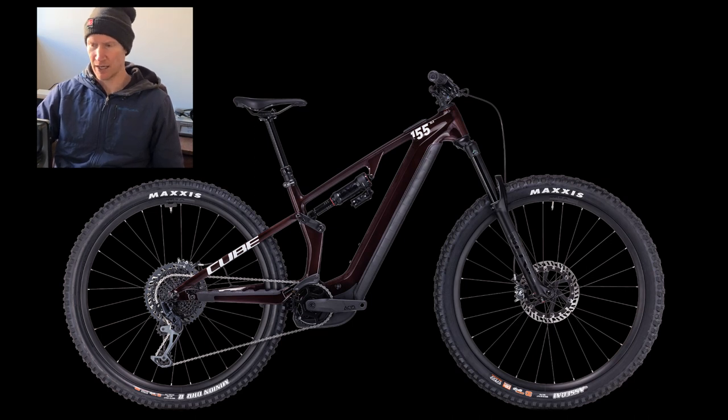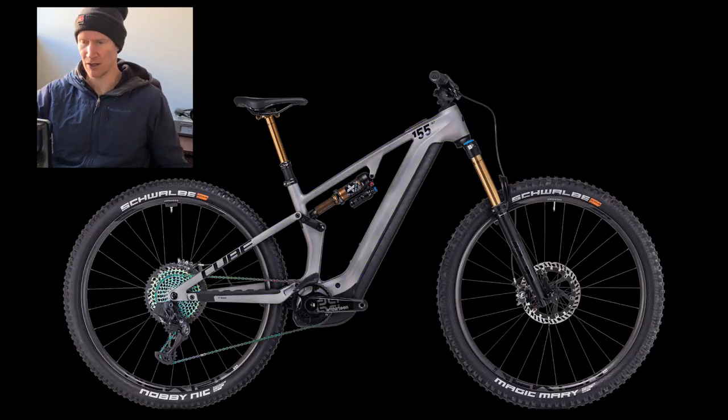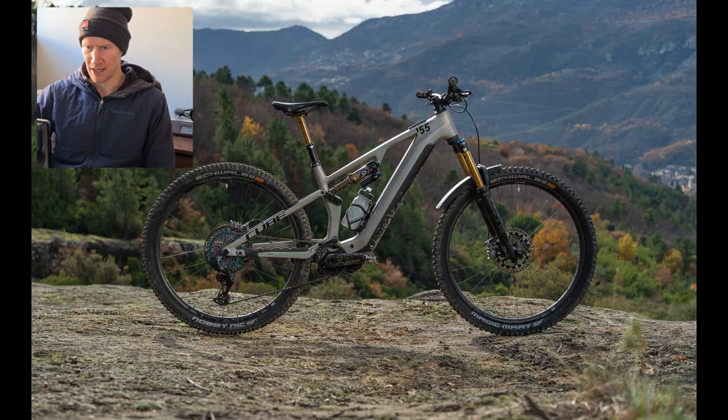Hello there, it's Sam from Cycle Factory. Just bringing you a quick video to show you a little bit around this new Cube e-bike that appeared online yesterday. We did have a little heads-up about this about six months ago - just saw a picture, not masses of information yet really, but I can give you a quick idea of what the new bike's about.